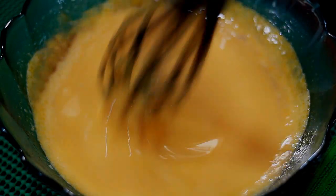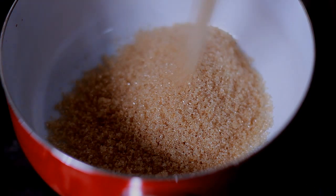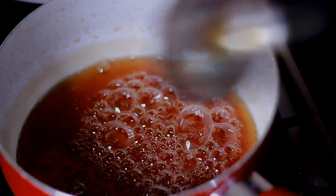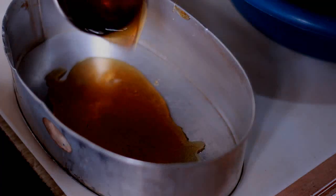Then I'll set that aside because I'm going to make the syrup. To make the syrup, my proportion is 1 cup of sugar and 1 cup of water. So I'll put all those things in a pan and let it boil until it becomes thick. After that's done, I'm going to take the syrup and put that into the mold and make sure to coat the sides.